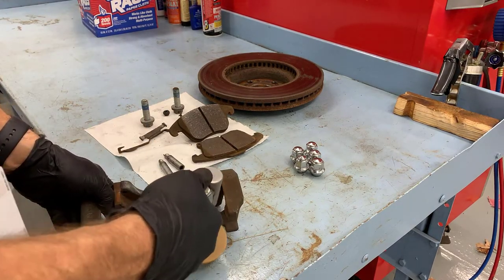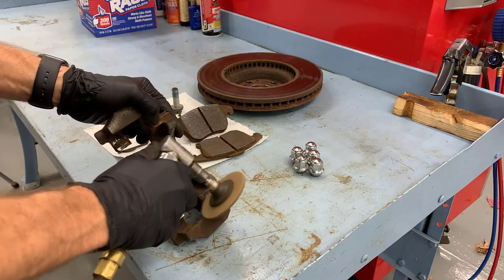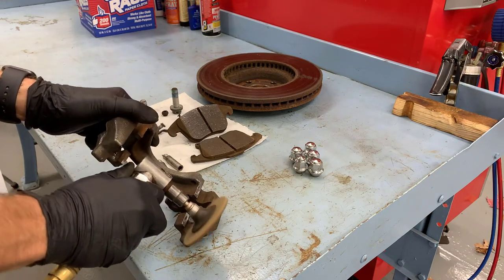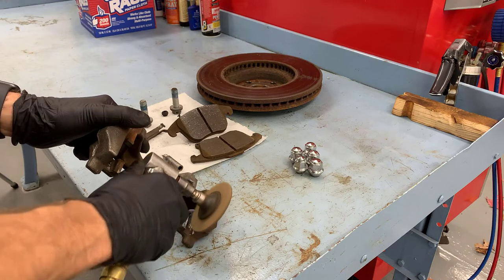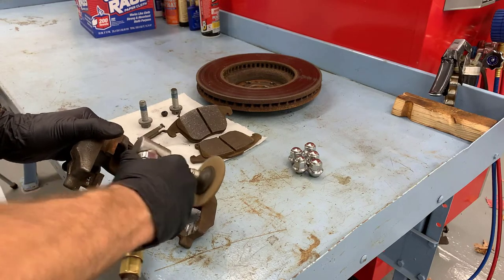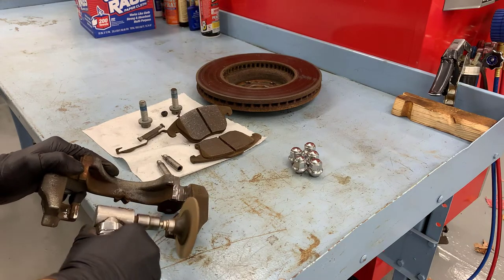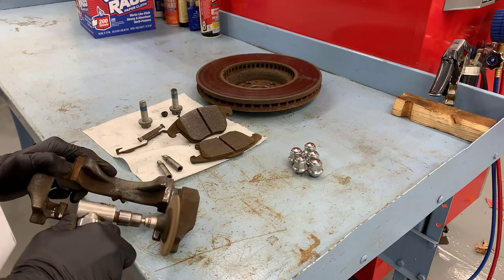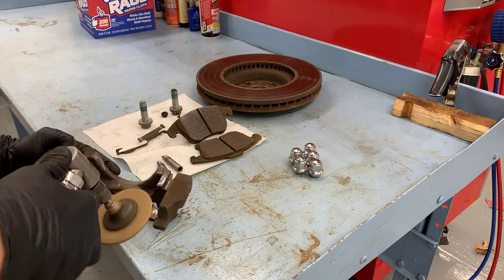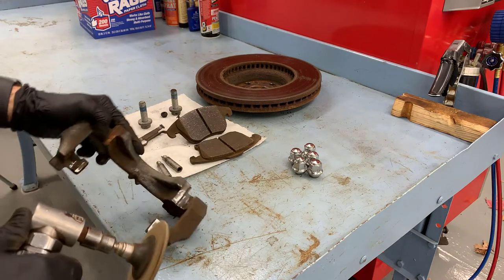Now that I have the pad support off the vehicle I need to get a 90-degree die grinder with a brown cookie and clean the rust and corrosion off from this pad support. When the brake pads are reinstalled they should not be tight in this fixture. So I want to clean up all that rust and corrosion, give it a little lubrication, and then it'll be ready for reinstallation. I'm using all edges of the cookie — the top, the bottom, and the side to make sure it's all really clean. I'll do the same thing to the other side.